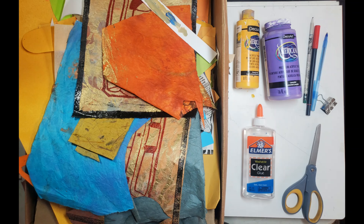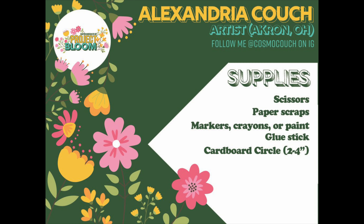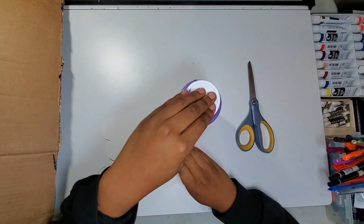Hi, my name is Alexandria Couch and for this project I'll be using paper scraps, glue, scissors, some cheap craft paint, and some drawing utensils. Let's get started.